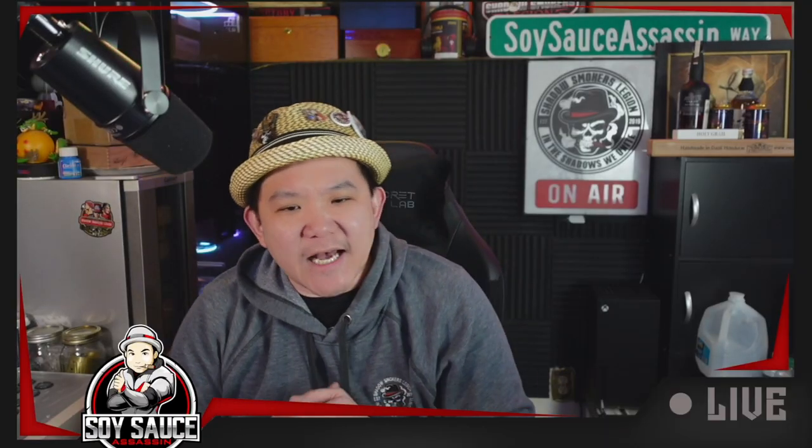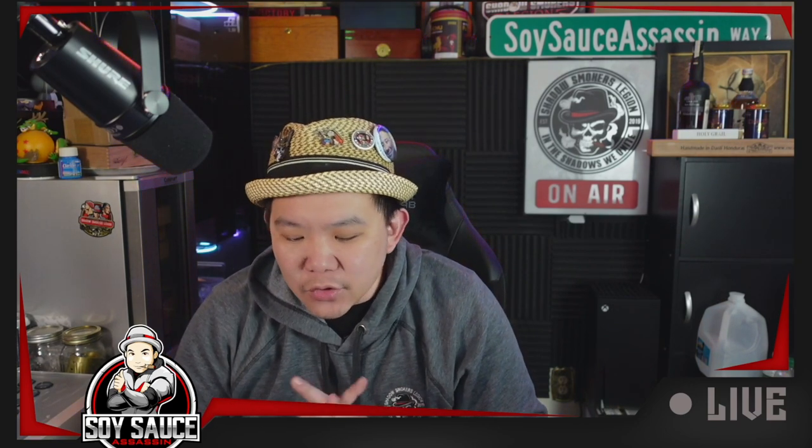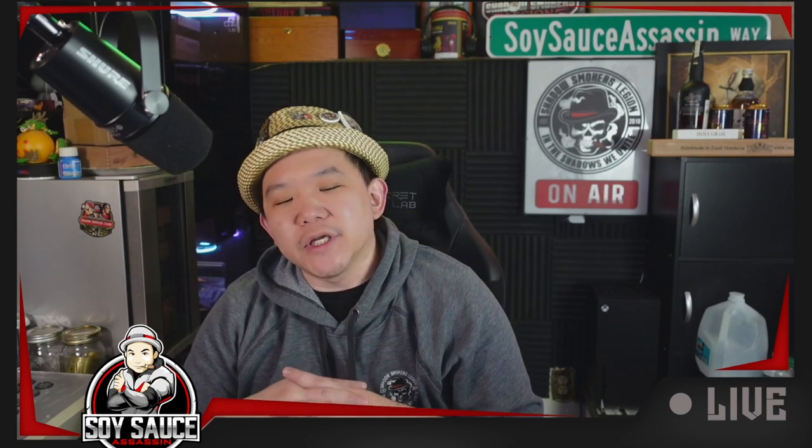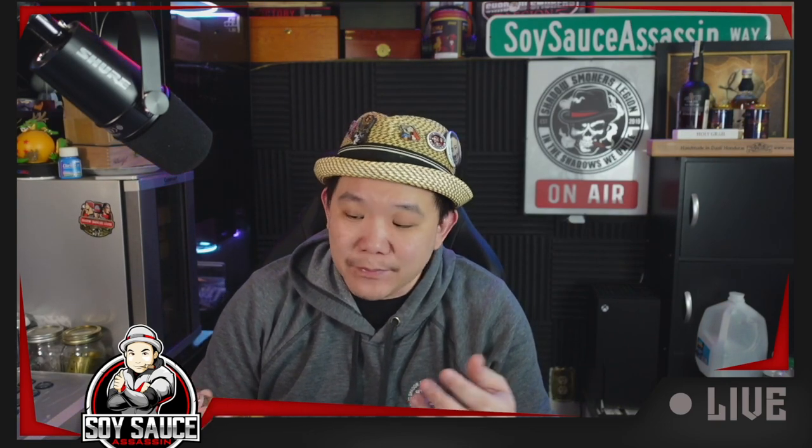Hey guys, Tony the Soy Sass at Sass, and welcome to another Cigar Review. Today we are doing a Romeo y Julieta cigar, so nothing crazy, simple cigar. This is the Romeo y Julieta Reservas Rio Twist Toro.